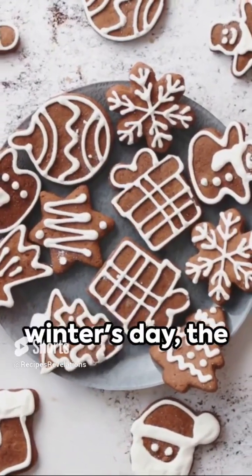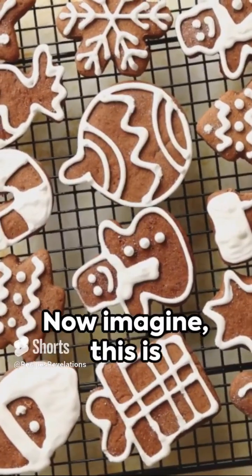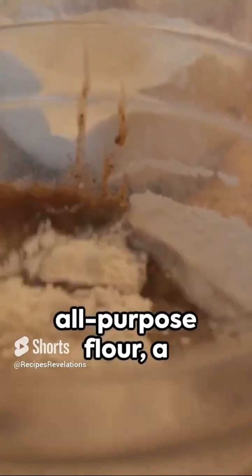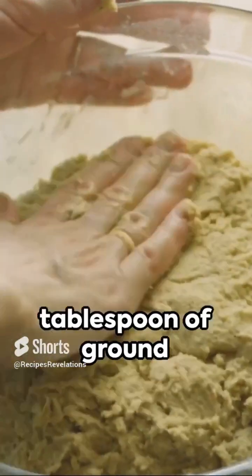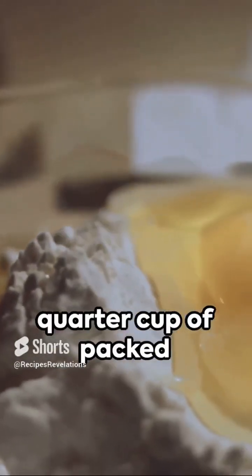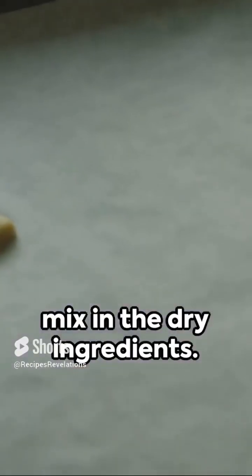Picture this: a cozy winter's day, the scent of cinnamon and ginger wafting through the air. Now imagine this is Taylor Swift's favorite Christmas dessert recipe — gingerbread cookies. Start with 2 and 3 quarter cups of all-purpose flour, a teaspoon of baking soda, and a dash of salt. Add in 1 tablespoon of ground ginger, 1 tablespoon of ground cinnamon, and half a teaspoon of ground cloves. In a separate bowl, cream together half a cup of butter, a third cup of dark molasses, and a quarter cup of packed light brown sugar. Stir in one large egg, then gradually mix in the dry ingredients.